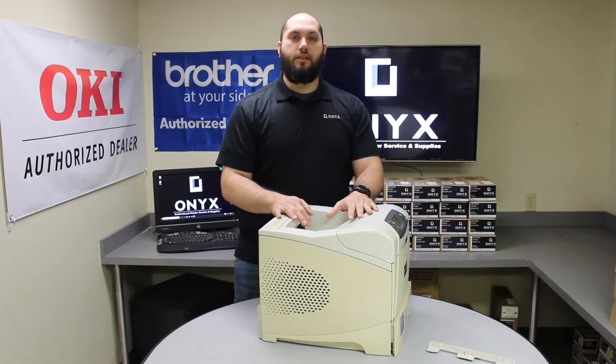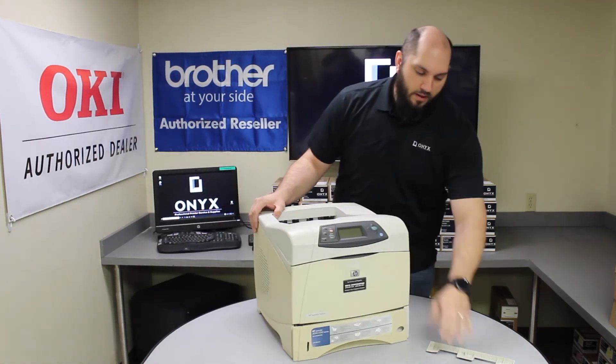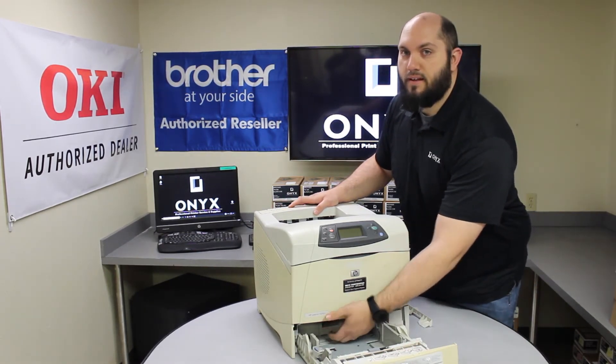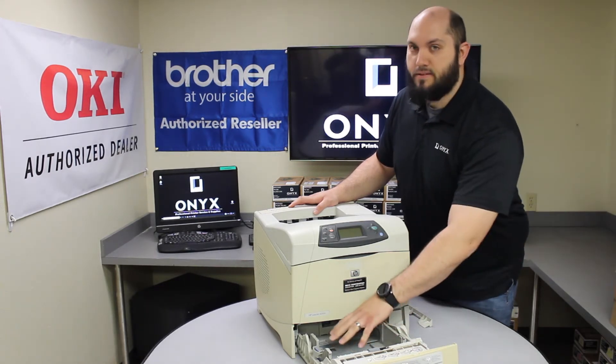So if there is nothing under the cartridge, the next place I would look is in your paper tray. Make sure that there is nothing sticking at the bottom that is barely sticking up through there, and make sure that all your paper is seated properly.